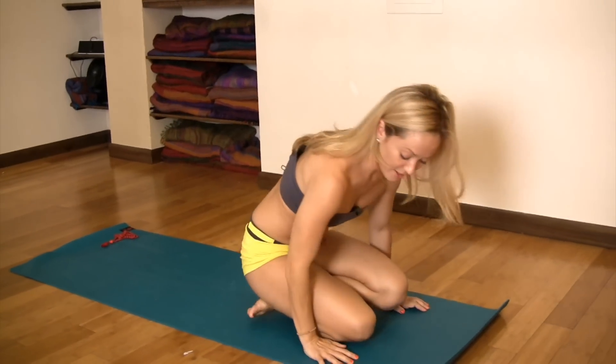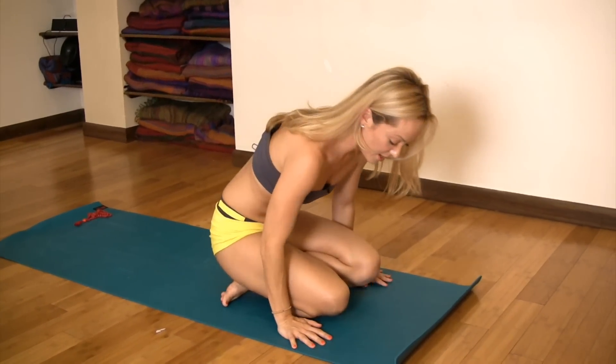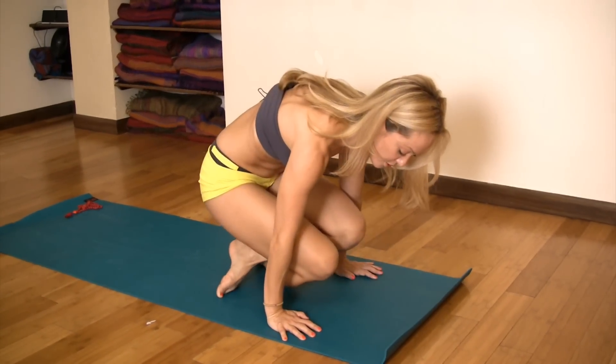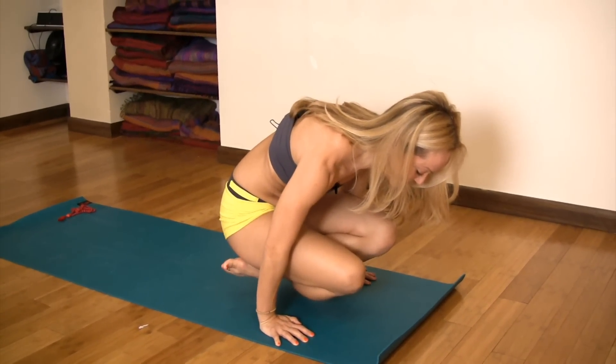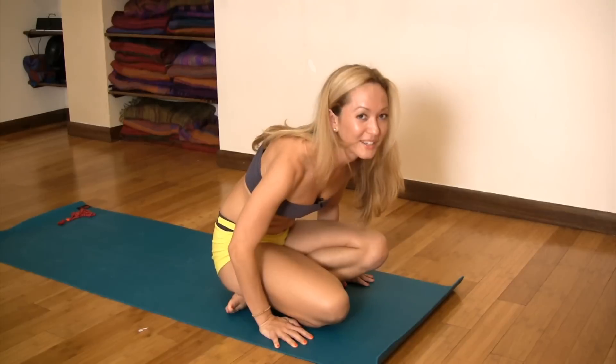So here we go. Fingertips in line with the knee, send your chest forward, first push into the shoulders, now pull the heads of your thigh bone into the socket — and that's nice and lifted — then you can come all the way down.